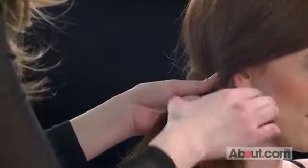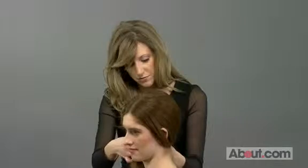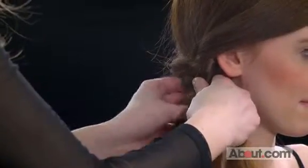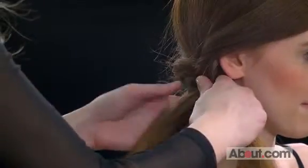You can see I'm pulling it and working close to the base. Also, if you feel like you have too much hair on one side rather than the other, you can always transfer hair around the back of your fishtail and you'll never notice.